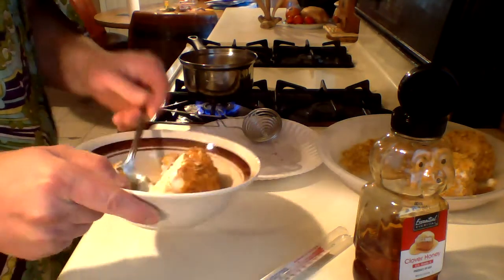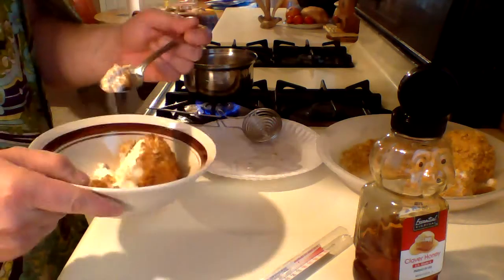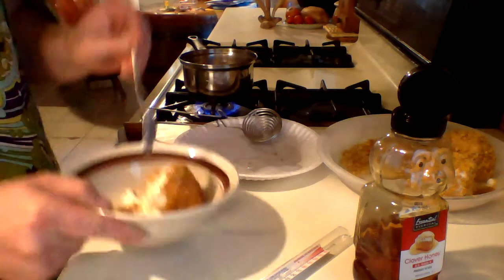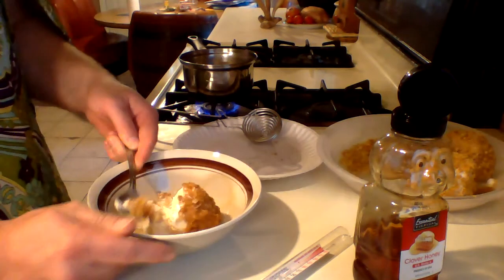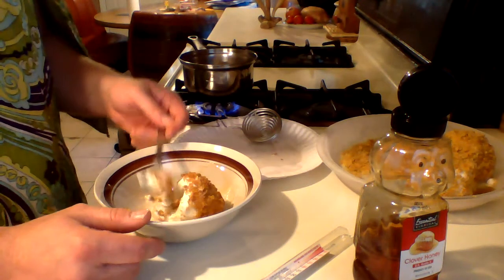If you've never tried fried ice cream, it's a good dessert — very, very tasty. You might want to try it. Peace y'all, take care.